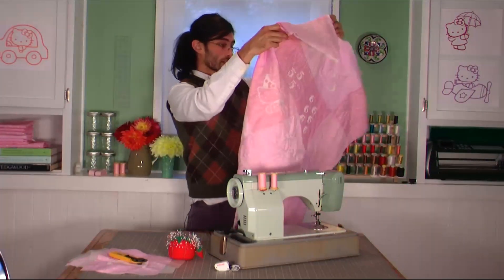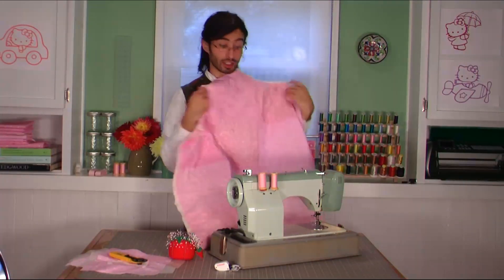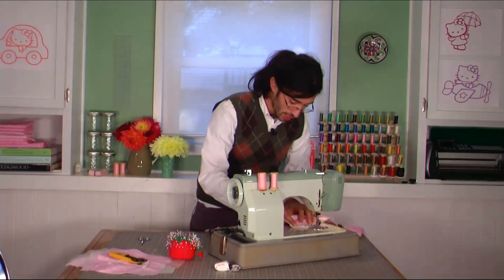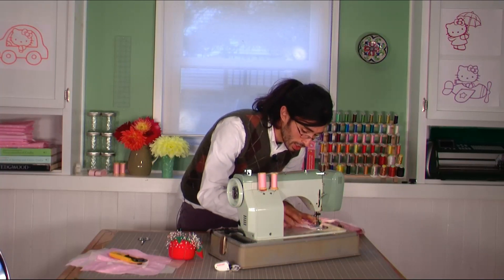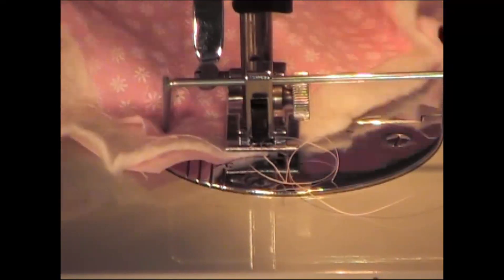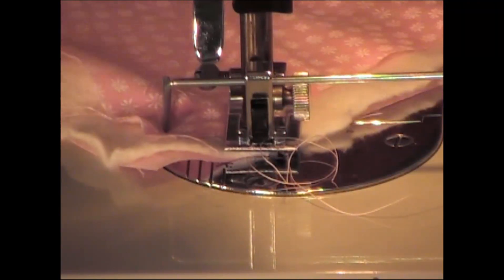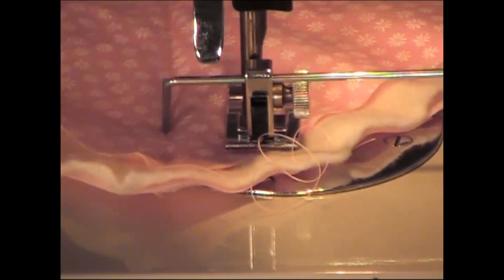Now you've sewn the first two lines of your grid. Make sure there aren't any wrinkles in the front or the back — if there are serious ones, you'll want to rip out the entire line and fix it. Now here's where the metal bar comes in. You drop down your presser foot, drop in your needle, and keep your eye on the already-sewn seam and that metal bar — you won't watch the needle.